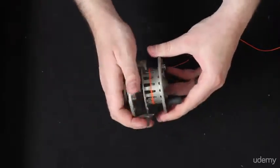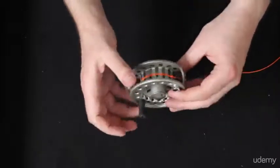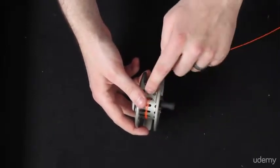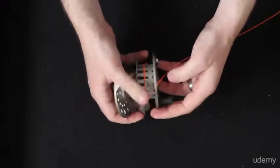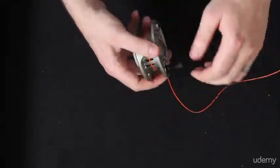I'm going to put that reel back together and then start to retrieve the line. Now you can see here that as I'm retrieving the line, I actually want the line to be underneath this guard. So I'm going to pop this off again and just make sure that that line is coming in from the bottom — just like that.